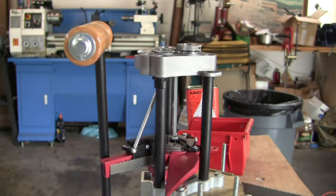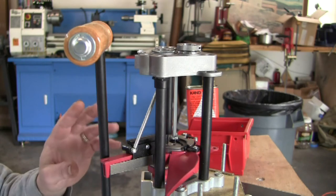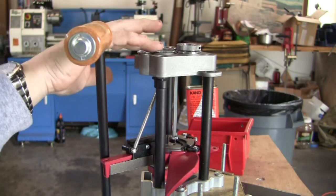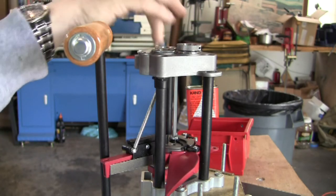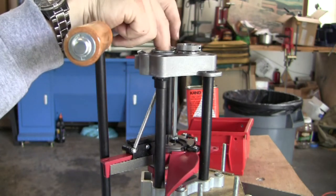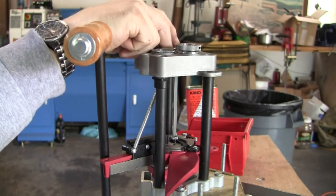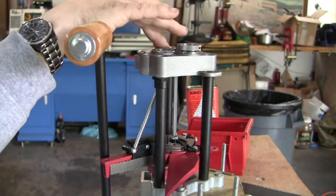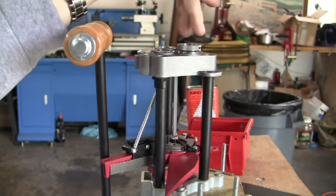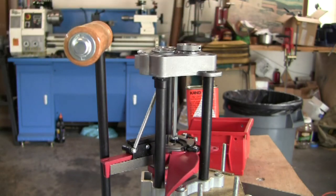Now the next thing — we'll go to the other side. It tells you to install a primer. It shows you the four positions: the first one, where the arm is for the case feeder, is your resizing and decapping. The second is your powder charging and neck expanding. Your bullet seating is the third position. And the fourth one is usually your crimp die.